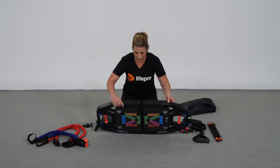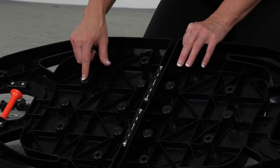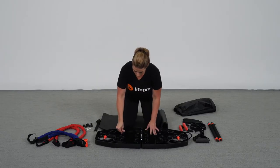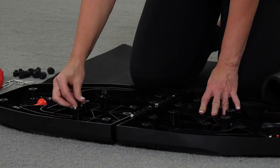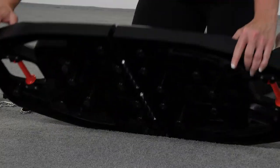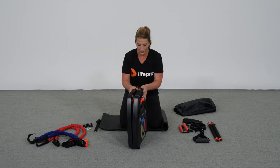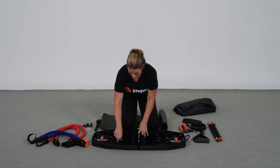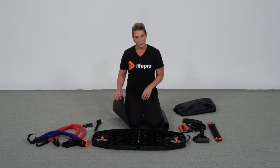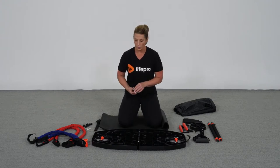One thing that's really important about the Infinity Box Home Gym on the backside is it does not have a non-slip surface. Included are these little rubber feet, and each one will be inserted into the backside across all of the holes. As you turn it over, it then becomes a non-slip surface. However, in order to fold it up you have to remove those rubber feet or it's hard to travel with. So just make sure that if you don't use the mat that comes with it, you insert those feet so that you don't slip and slide on carpet or on a hard surface.